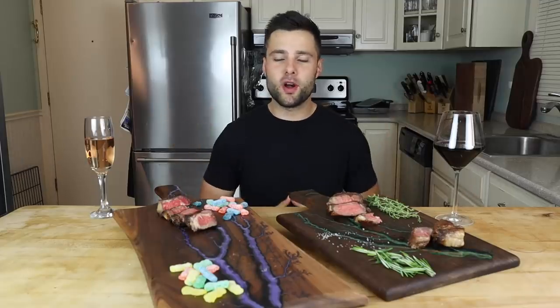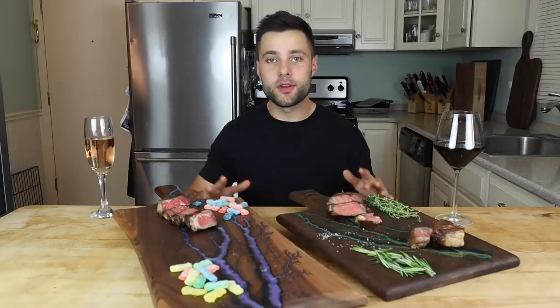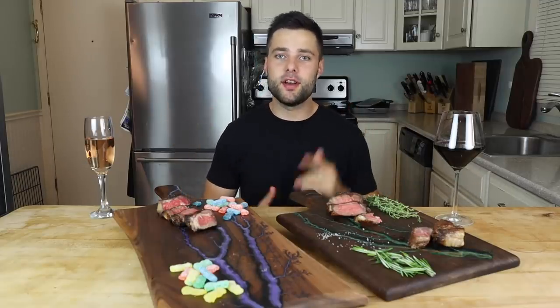Thank you all so much for watching — I really hope you enjoyed this video. I've got way more experiments just like this coming soon. I'll see you next time.